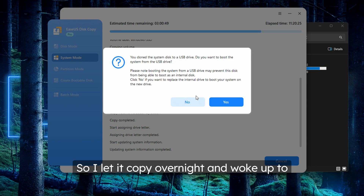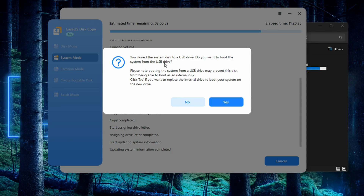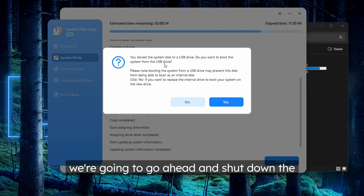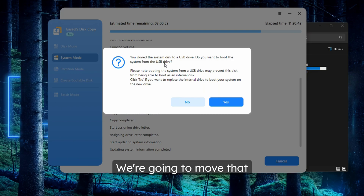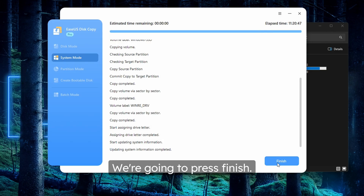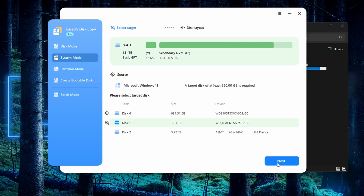I let it copy overnight and woke up to the system being finished. It mentions that you cloned the system to a USB drive and asks if you want to boot from it — you typically shouldn't do this. So we're going to press no, press finish, and go ahead and shut down the PC so we can move that drive into the actual laptop.